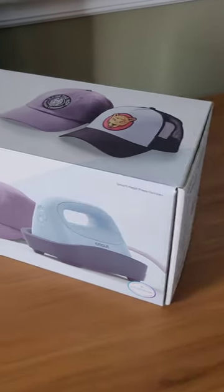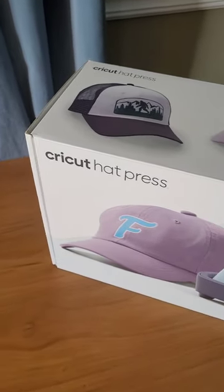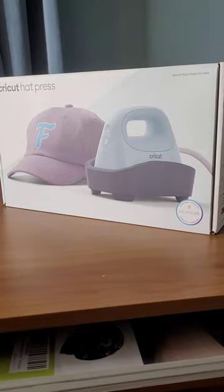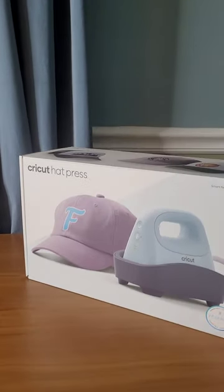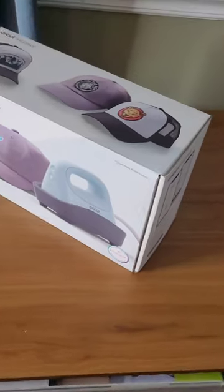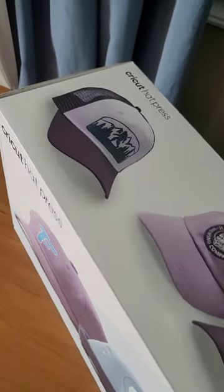I purchased the Cricut cap press because I wanted to be able to sell hats for my clothing brand, but I didn't want to pay the price for a standard hat press that can cost upwards of twelve hundred dollars. The Cricut cap press comes in at around $150, so it's definitely affordable.